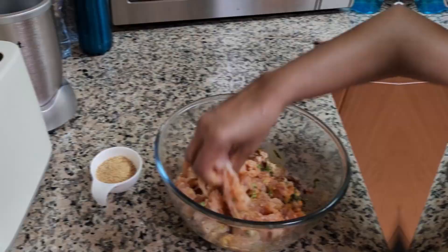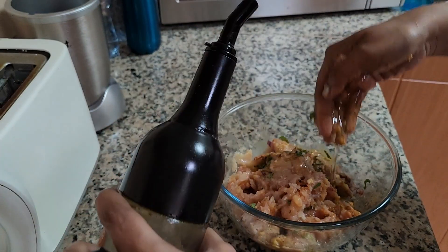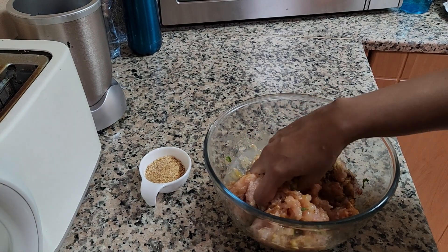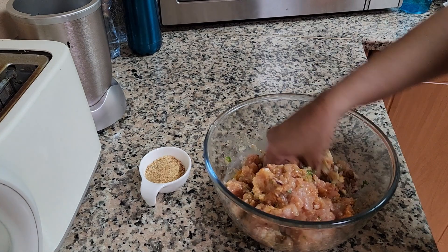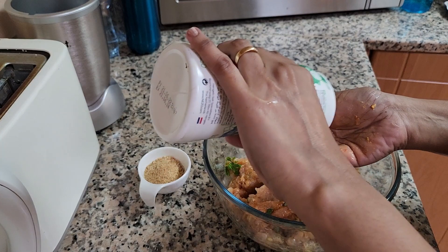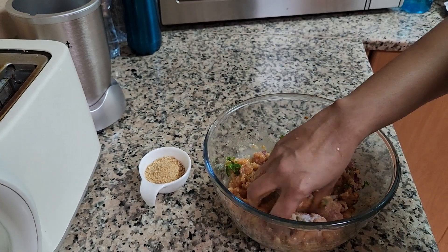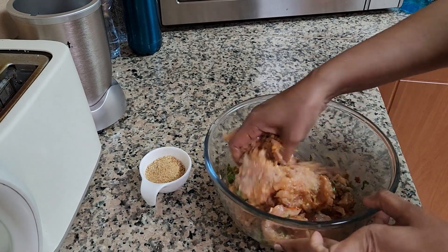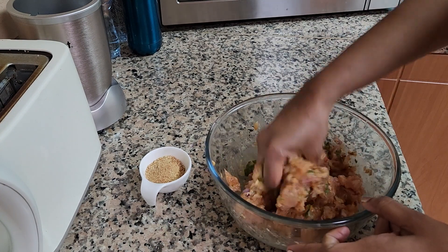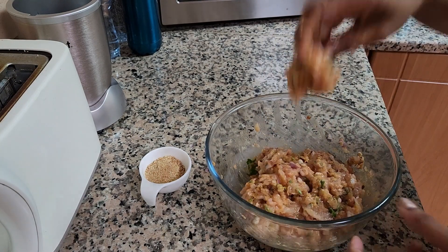Next, add about one tablespoon of cooking oil — I've used canola oil here. I like adding oil at this stage so I don't need to add it once it's cooking in the air fryer. Give that a gentle mix. Then add salt as per your taste; we generally keep the salt a little less in our house. At every stage, be careful not to over-mix — just combine it gently to make sure everything comes together.